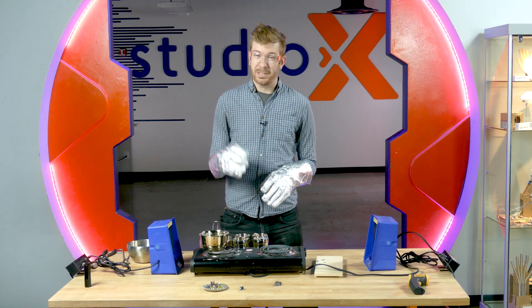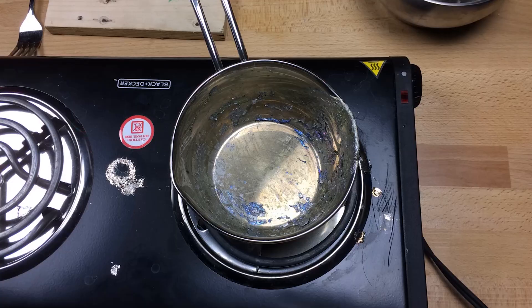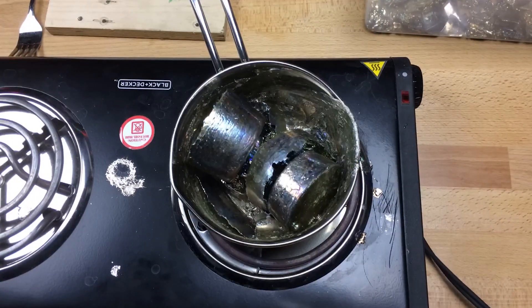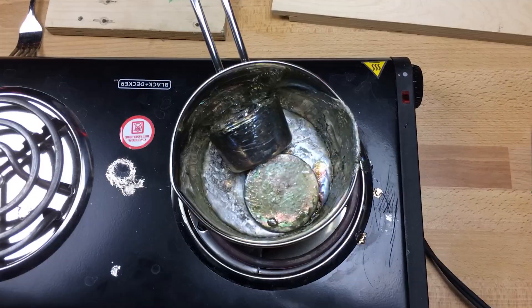It's going to go fairly slowly because it is metal that has to turn liquid. So I'm actually going to use a time-lapse to help you see that happen. It's going to go by really quick, whereas it would probably take about 45 minutes to get all this stuff melted down.